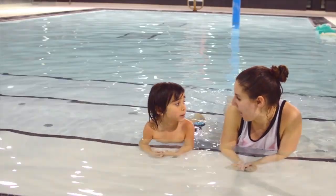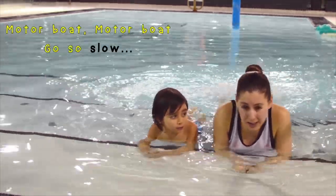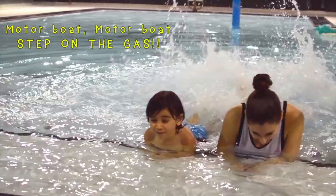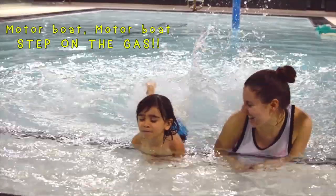We're going to sing our motorboat song. Motorboat, motorboat, go so slow. Motorboat, motorboat, go so fast. Motorboat, motorboat, step on the gas! Good job!